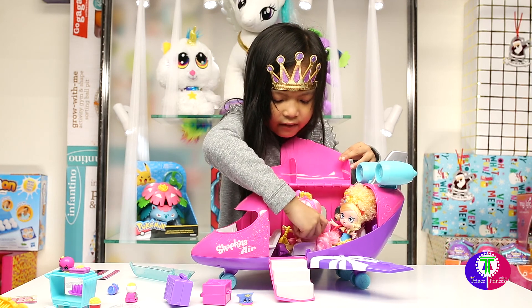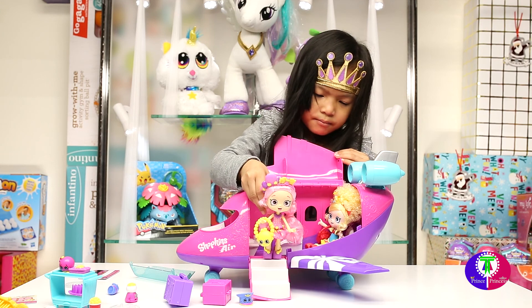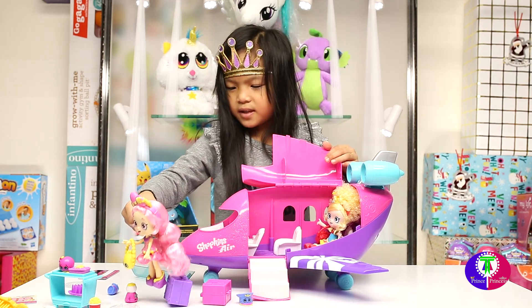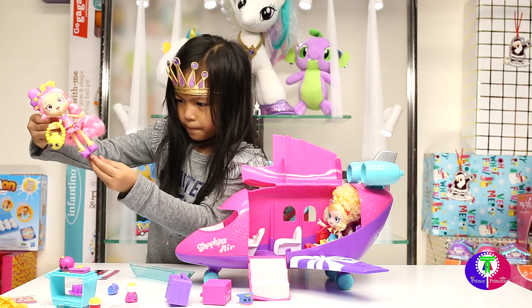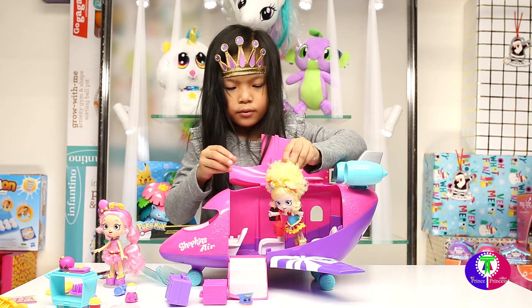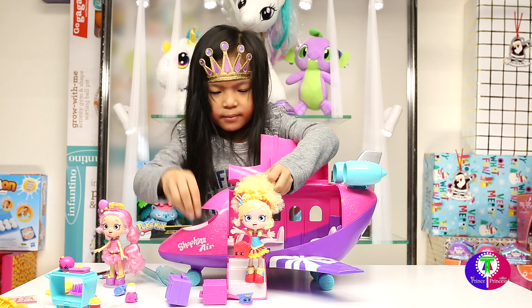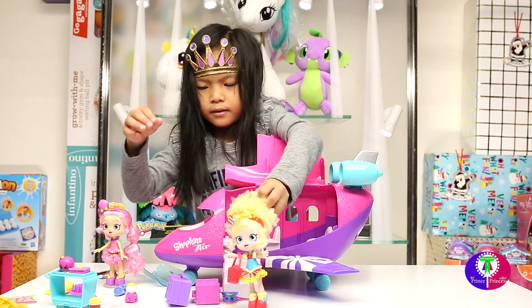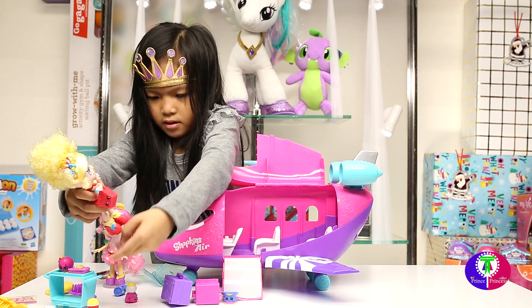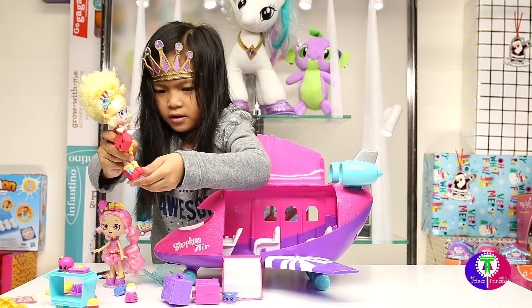Now let's get her out first. Okay, watch your steps. Bubbleisha! Okay, put you on it — put your steps. Watch out, captain. Then put her on the stand — get the stand for her, put her on the stand.